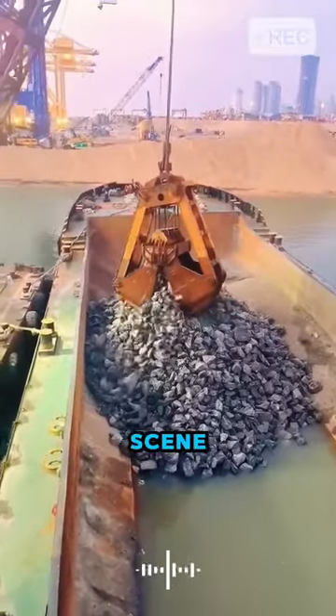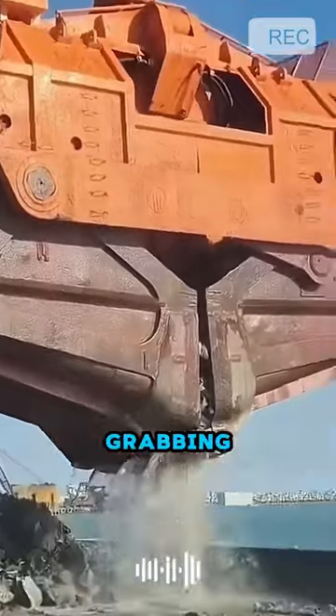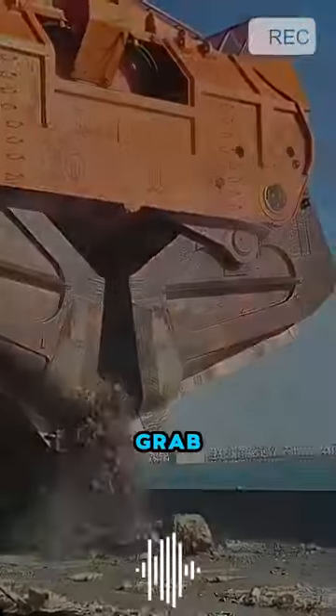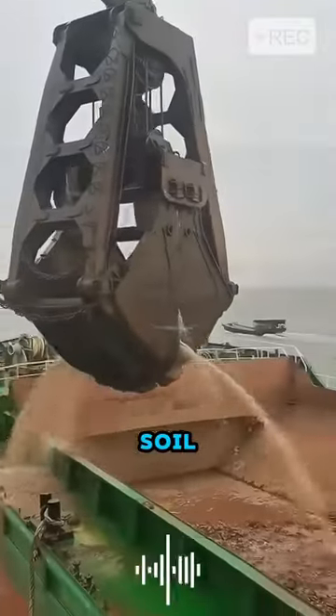Unbelievable. The crane in the scene is busy loading and unloading goods. The machine used for grabbing goods is called a clamshell grab, or shell grab. Its main function is to grab dry bulk goods such as sand, soil, and grains.